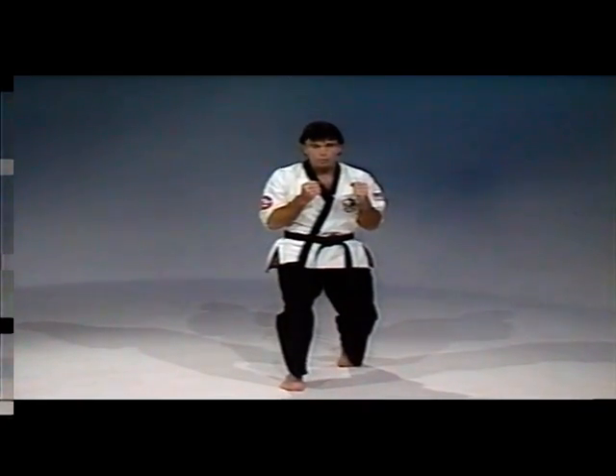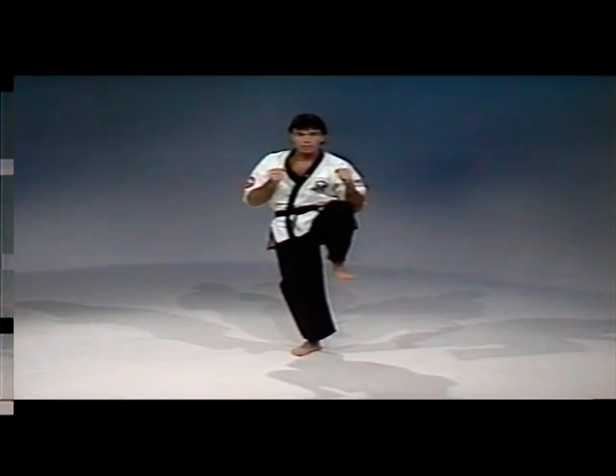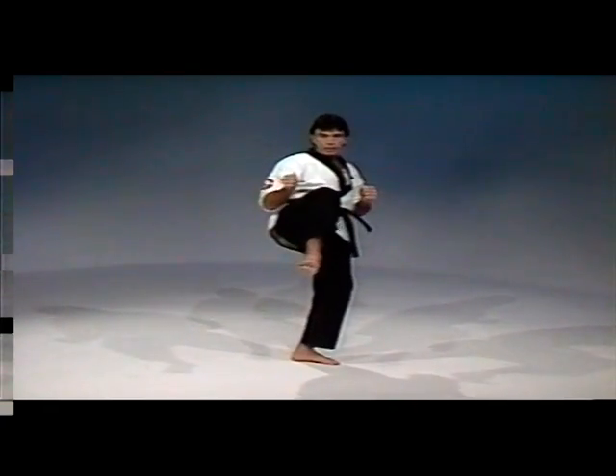Technique number 11 is the jumping front kick. The kicking leg will be the rear leg from the fighting stance. You'll take a step through with your rear leg, then bring your left knee up, driving the knee up, exchange your feet in the air, and hop up off the instep of the right foot.